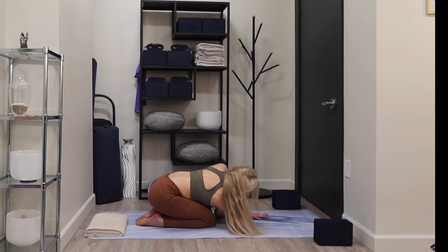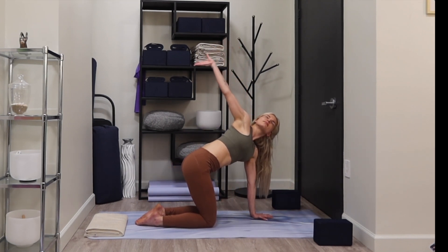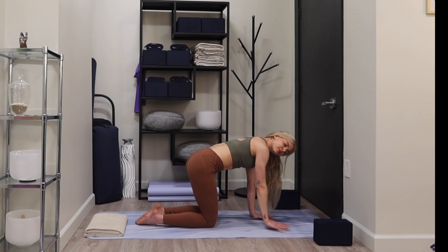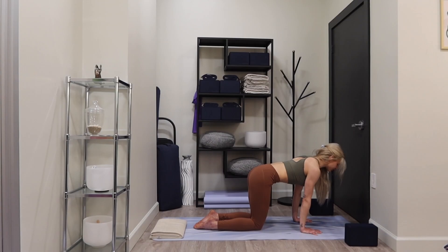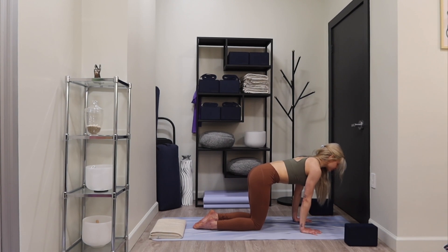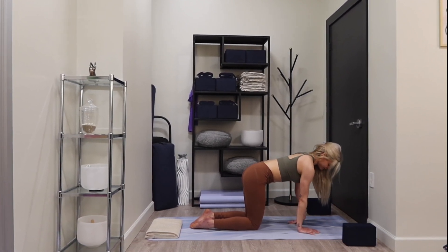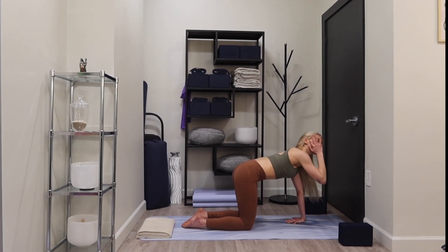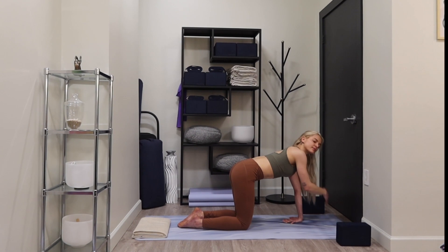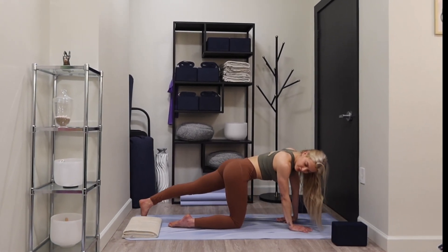Carefully reach your right arm back up, exhale as you set it down, back to your tabletop position. Left fingertips reach in toward you — stabilizing yourself, breathe here. Reach your left foot back, shift forward and back.